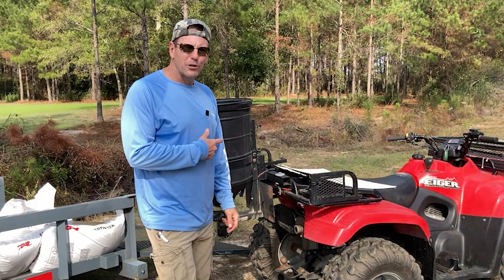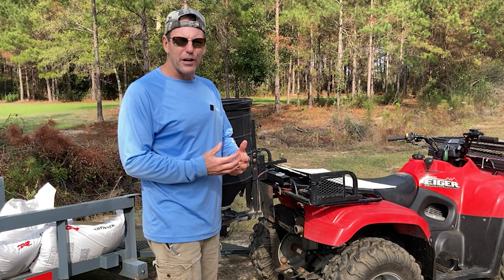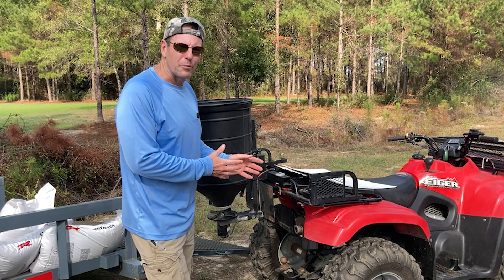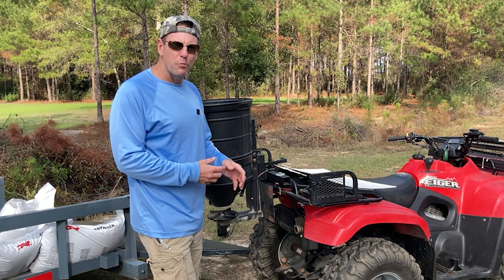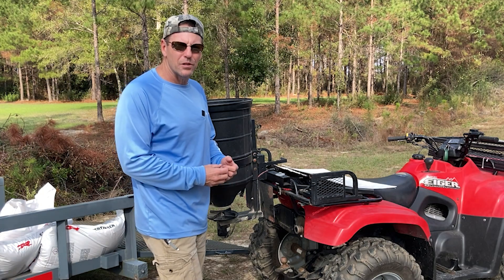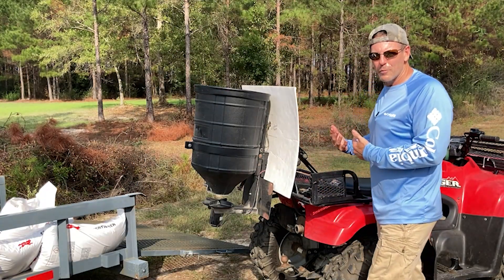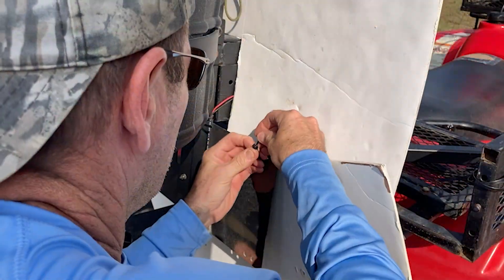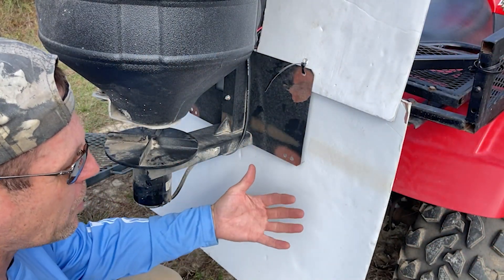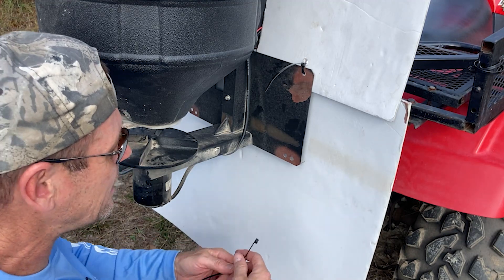First thing we've got to do before spreading fertilizer is protect our 16-year-old ATV. Fertilizer is very caustic and we don't want it spread all over the metal parts and rusting it. So we're going to put up some shields — simply some foam board that I cut out and attach with plastic wire tie wraps. That'll protect the fertilizer from going all over my back, and this piece of foam board keeps all the fertilizer from hitting the ATV so it drops down into the soil where it's needed.